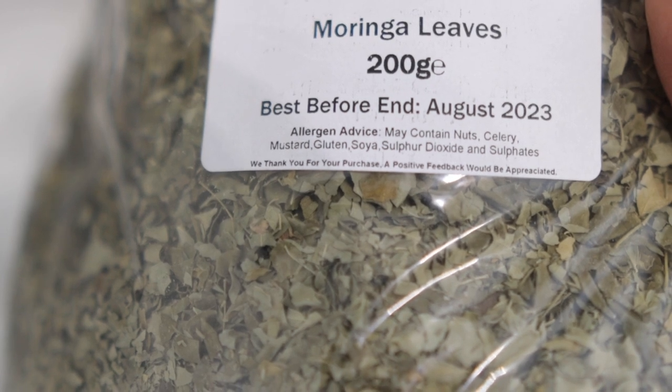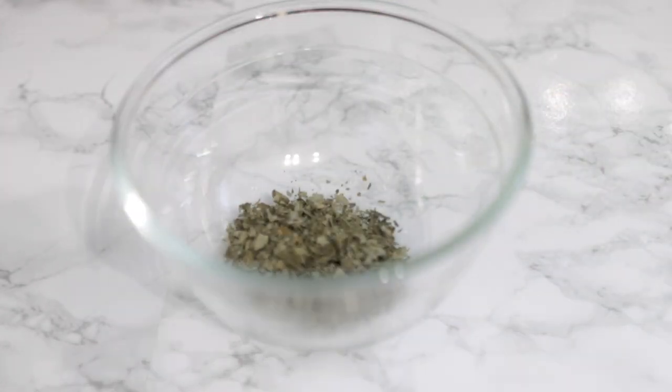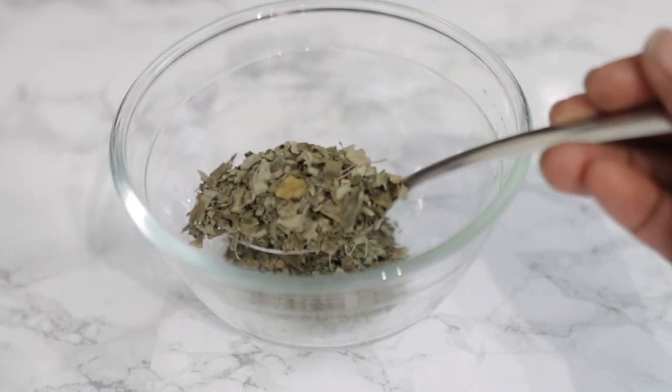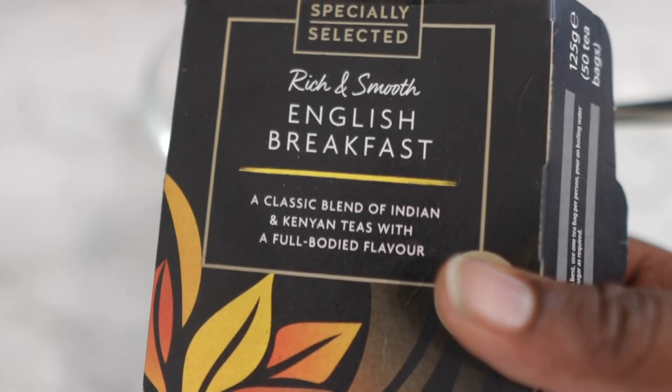Watch till the end so you get to see all of the steps and ingredients. To begin with, we are going to need some moringa leaves. I got mine on Amazon, but if you don't have moringa leaves it's okay to use moringa tea or moringa powder.